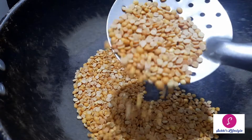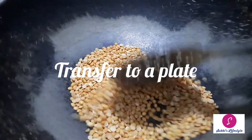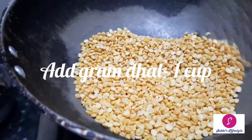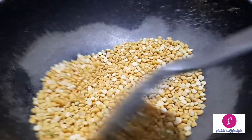After that, let's toast it. Put it in a pot. We will add the dough in a pot and roast it.